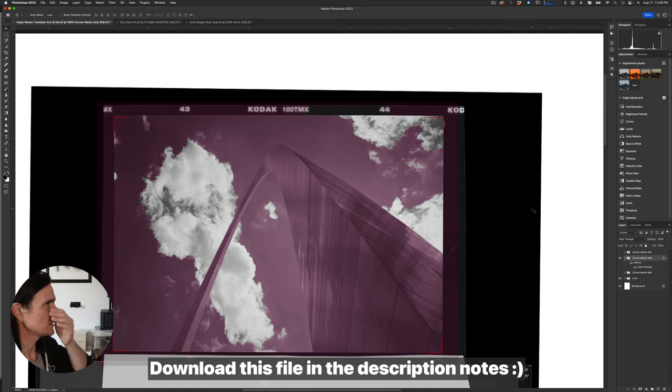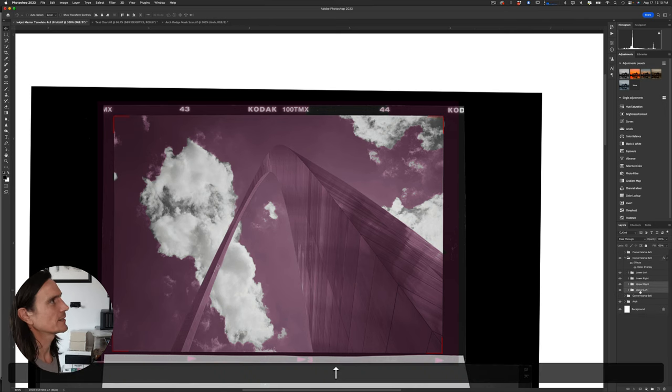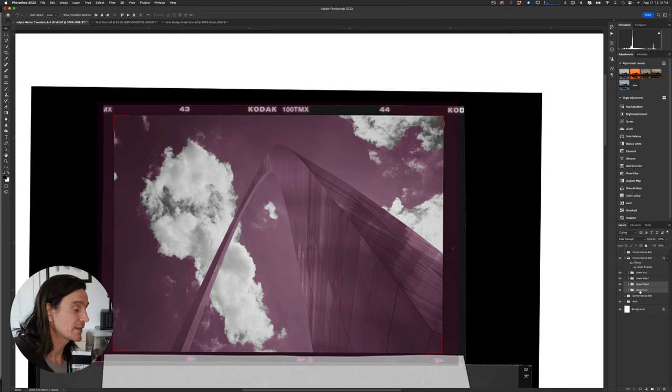The corner marks are now a little bit down after transforming, so I select the upper-right and upper-left marks, hold Shift, and use the arrow keys to nudge them back up. For some reason the height gets slightly off somewhere in the scanning-to-printing process, and this nudging gets you back on track.